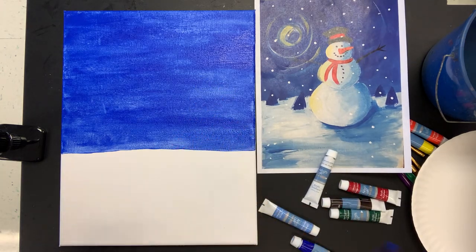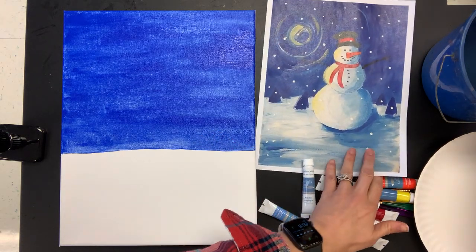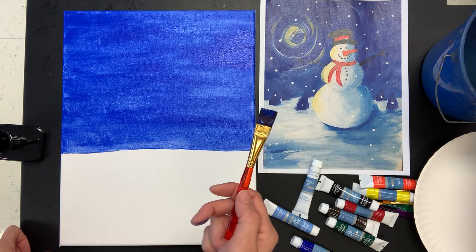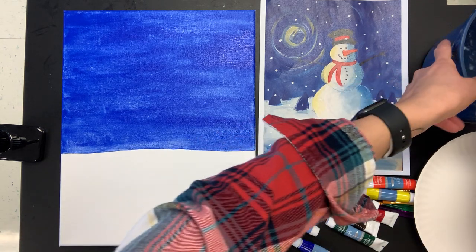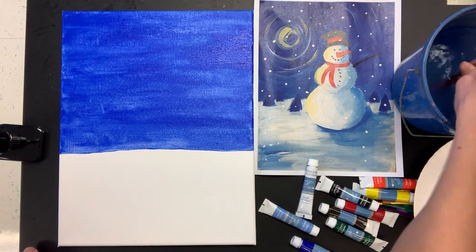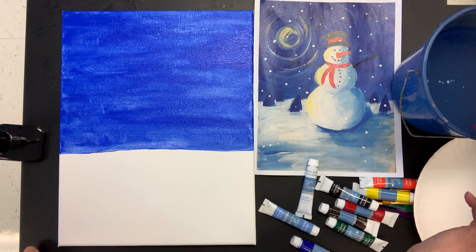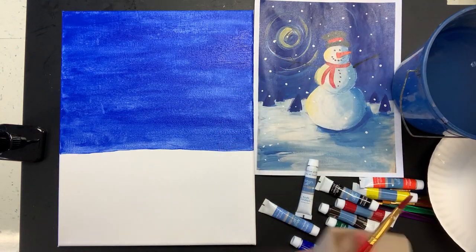Clean your brushes as you go. The way I talk about cleaning brushes in class is just like this: I bounce them off the bottom of the container, which really forces the paint out of the bristles. Then I press the bristles on the side of the container and you can see they're clean. Get off excess water on your paper towel. Acrylic paint — if you let it dry completely in your brush, it will not come out and your brush will be ruined.